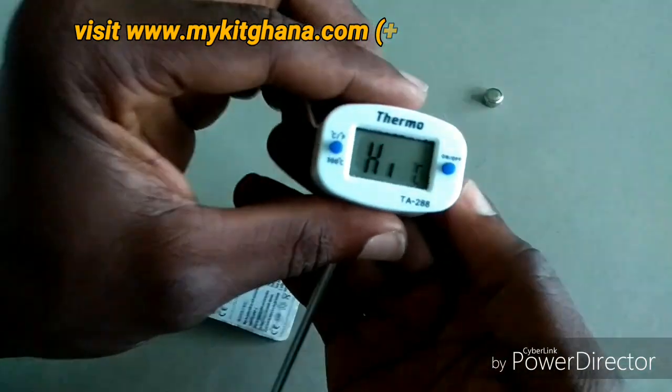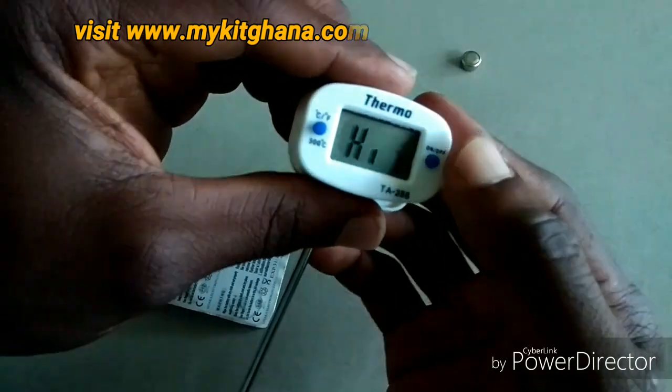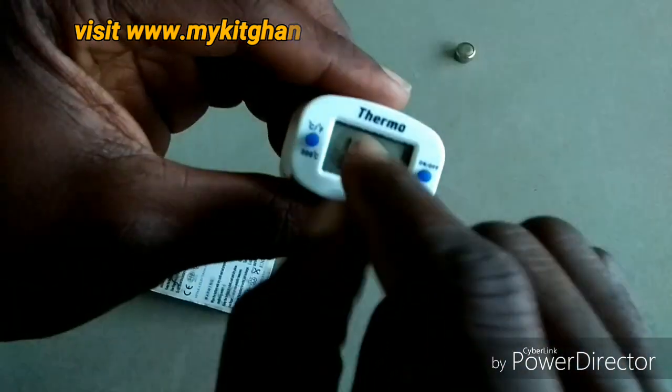There you have it — my thermometer is on. This one is actually reading 40 degrees. You would have seen the display come on. When you're finished, you can just cover it up normally.